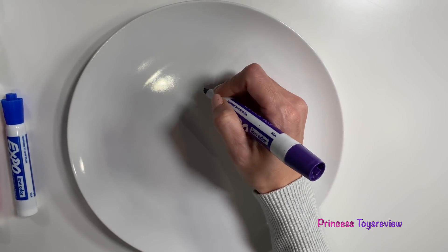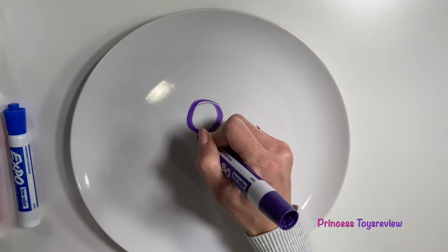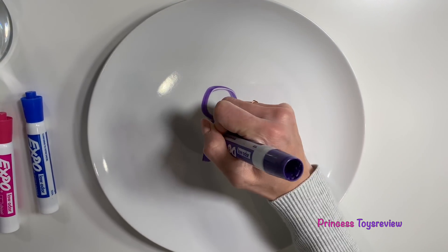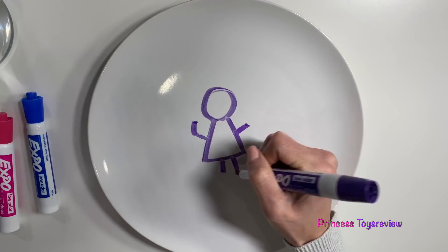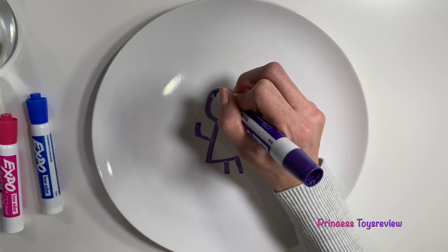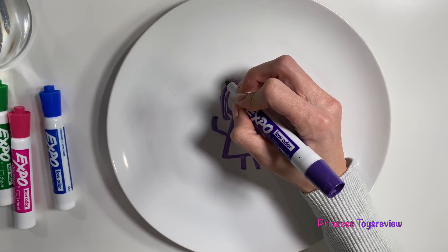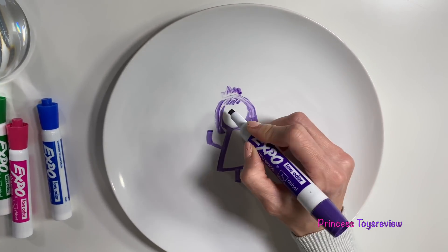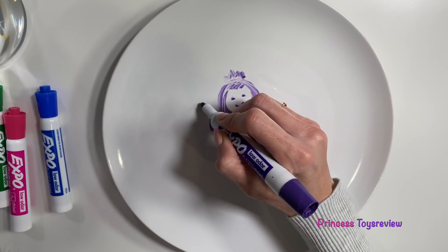Well, that looks a little difficult to draw, so maybe I think I'm going to draw myself and hold a peep in my hand. Let's do it! Here we go. I'm going to draw my head, and then my little dress. I've got some arms. What about your neck? Well, that's a small detail. I need some hair, and I almost forgot my crown. Some eyeballs. I almost forgot my little peep in my hand.